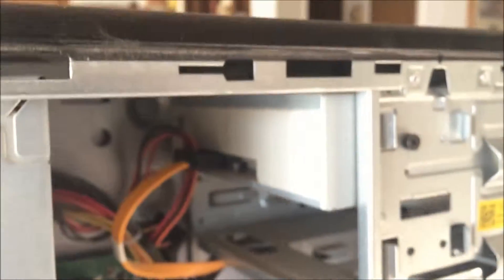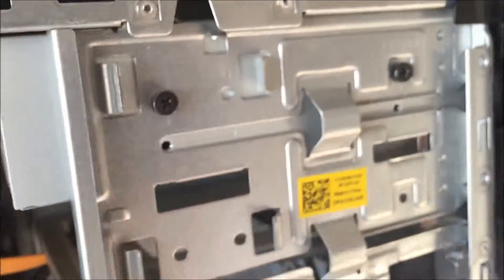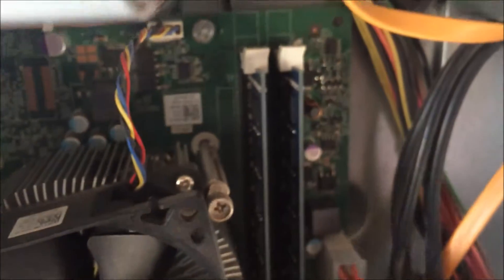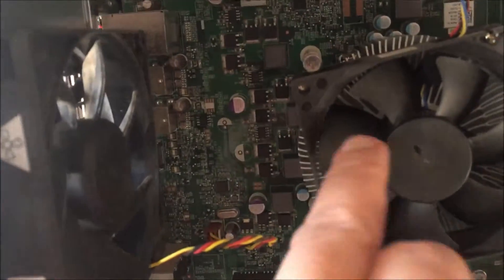That's what the inside looks like. There's a CD/DVD drive right here on top. The hard drive is here at the bottom. Each of the memory cards is 4GB. I have one fan, two fans, and then the fan on the power supply — three fans total.